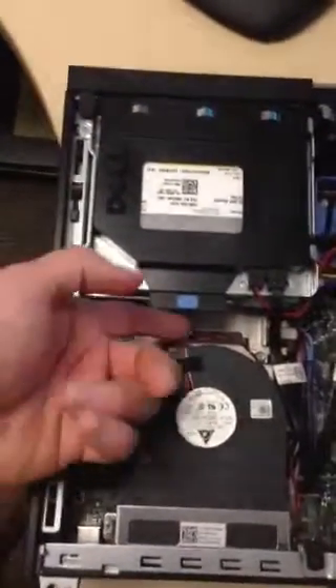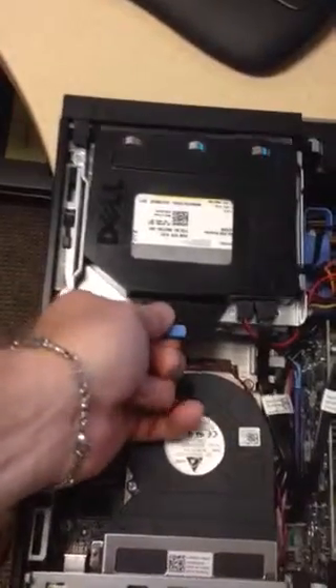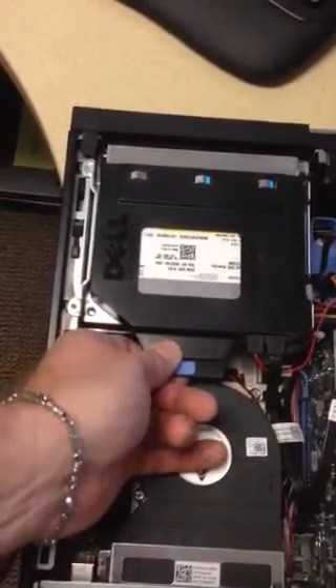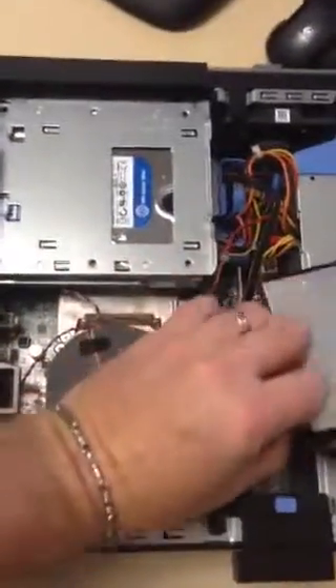While it's a little dicey, I think we can get through it. So the first thing we need to do is just pull up slightly on this little tab, and that should just pull back, and you can take that DVD drive and just flip it out of the way.